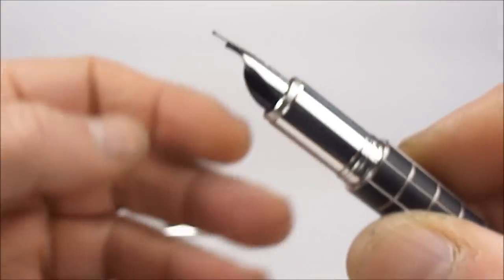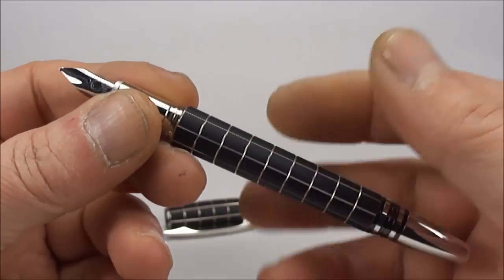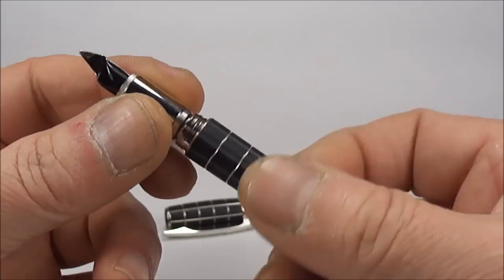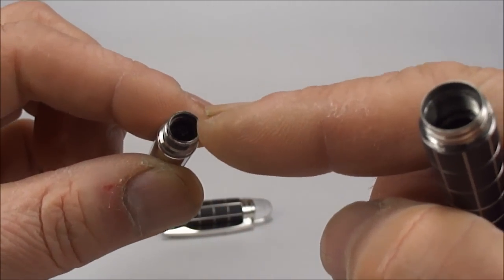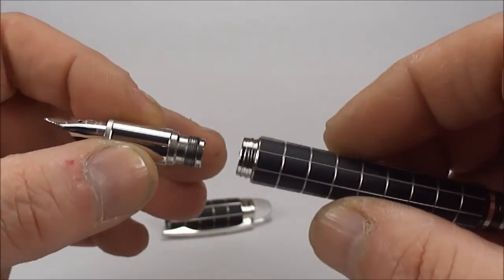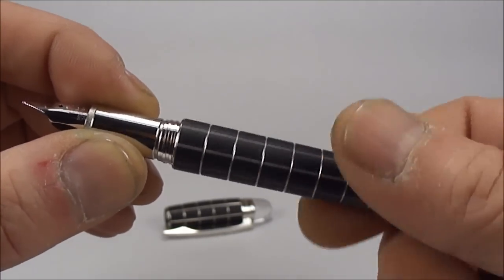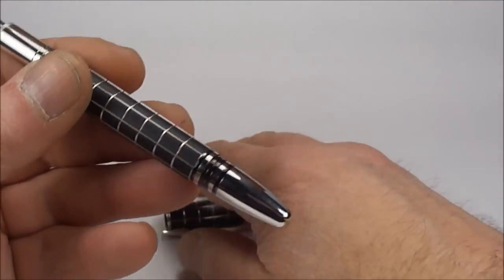All in all, a lovely pen. Now this particular pen is a cartridge-only fountain pen — it doesn't take converters. So what you do: if you had a cartridge, you simply unscrew the barrel like so, pop in a Mont Blanc cartridge into the section there, press it on tightly, and then simply screw the barrel back onto the section and away you'd go to write with the pen.